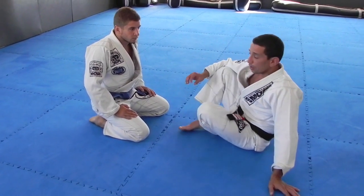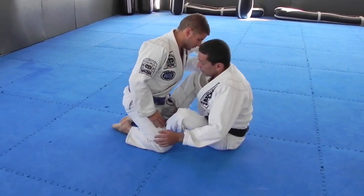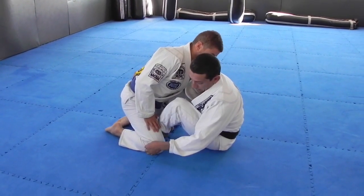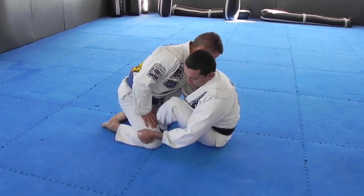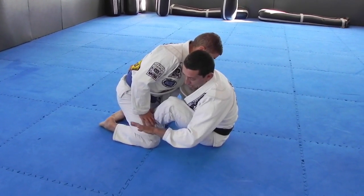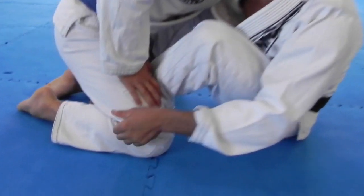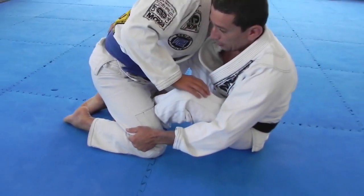I'm going to start from the butterfly guard. I'm going to grab his belt, as if I'm going to sweep him from the butterfly. I'm going to grab some material and bring my hand inside. As soon as I do that, I have this hook.